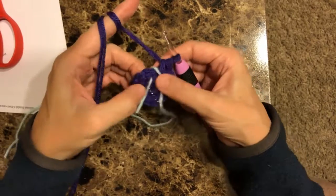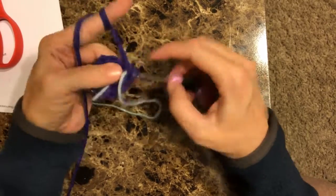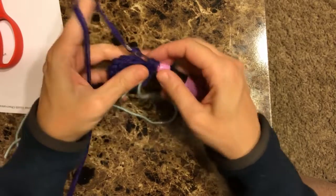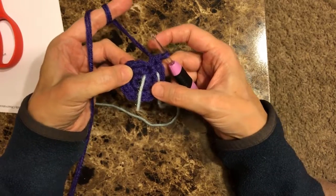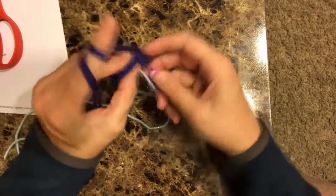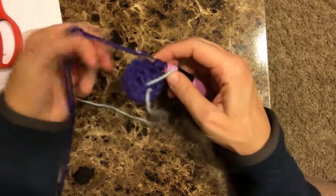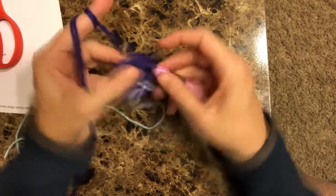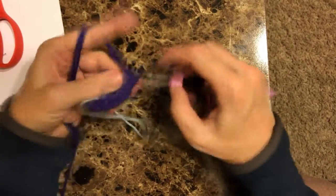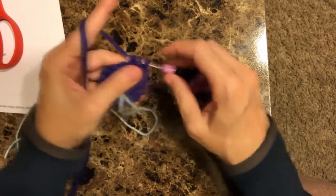Okay, so that is our second row — it was two single crochets in each stitch. The third row, we're going to do a two-one series, which is two single crochets in the first stitch, one single crochet in the next. We're going to follow that right around: two, one, two, one, two, one. It's going to be 18 stitches when we end. And that is actually the largest row that we have for the ear.